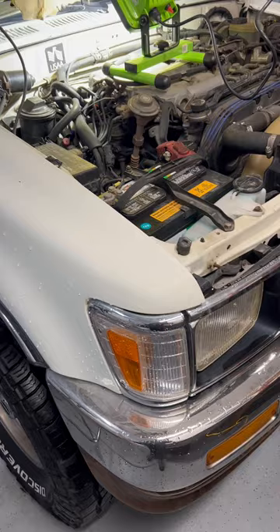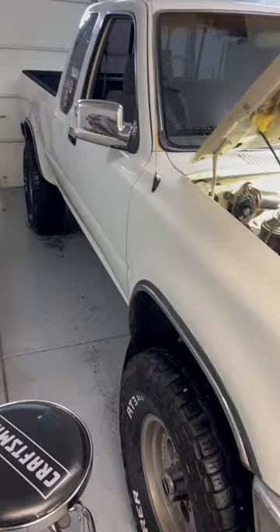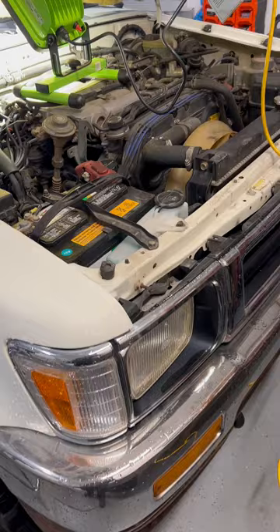Here's my 1993 Toyota pickup truck. It's an SR5 V6, four-wheel drive. It's in pretty good shape, but the power steering pump has met the end of its life, so I need to come in here and change this pump.